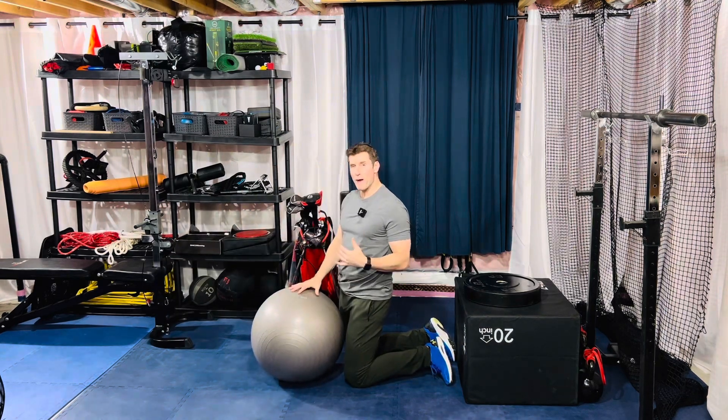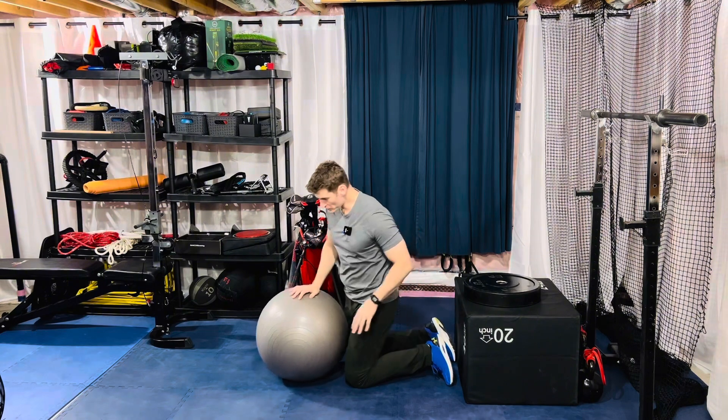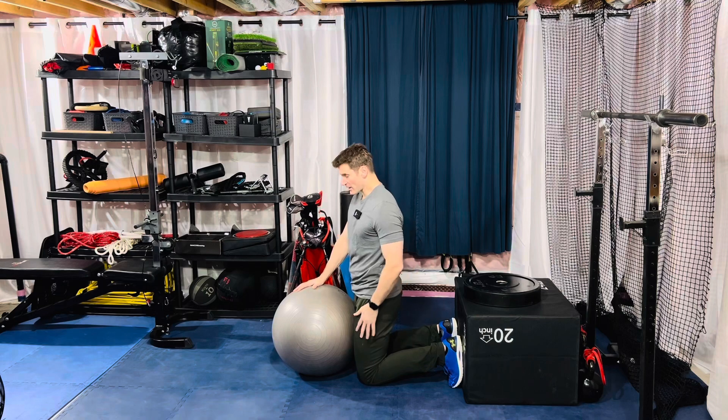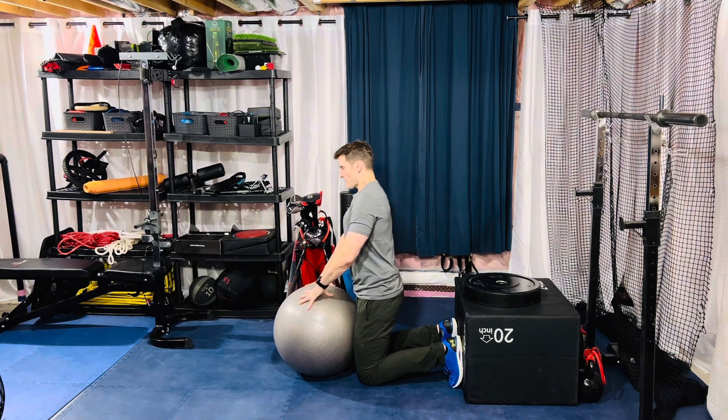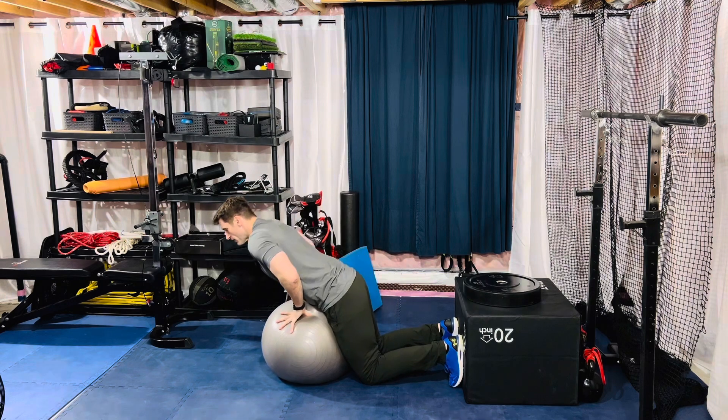Okay gang, for our Swiss ball low back extension, grab a Swiss ball up against a wall of some sort. With the ball, bring it right to your thighs so you're touching. From here, don't let the ball move forward — pin it there and bring your hips on top of it.